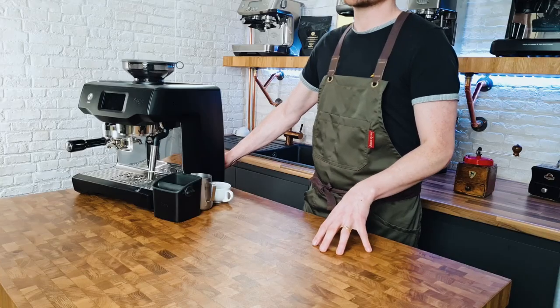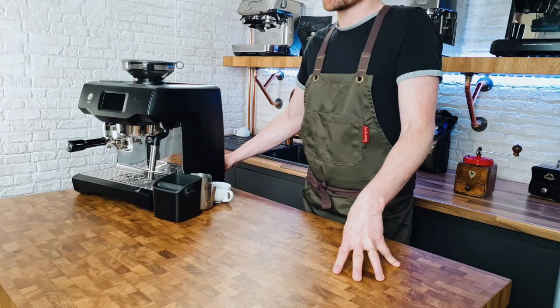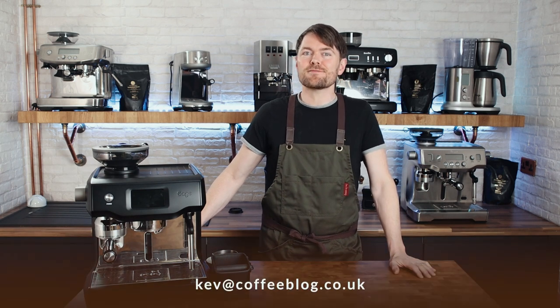If you're used to traditional machines you might find the touchscreen is a hindrance and prefer the more analog controls of the Oracle. If you're not a home barista and not accustomed to a traditional machine, you might prefer the Touch. If you and others in the home or office have no interest in learning about making coffee and just want to swipe a screen and select the coffee you want, the Touch might be perfect for you. These machines aren't cheap, but they're not the most expensive out there. If you're in the UK it's worth emailing me to see if I've got a discount code — go to coffeeblog.co.uk/brewtime to subscribe.